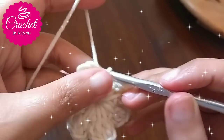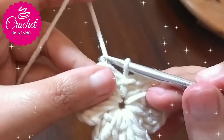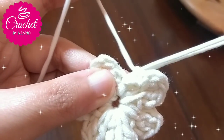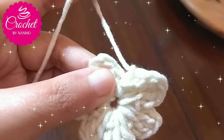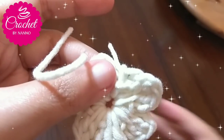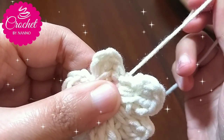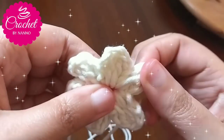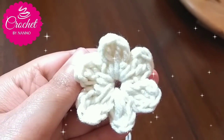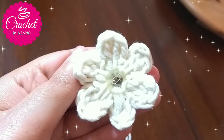After I finished the flower, chain one, then make a long loop, cut the yarn to fasten off. You can add any accessories as you like.